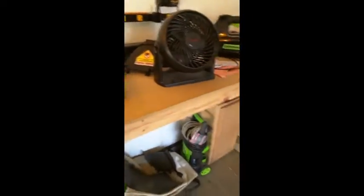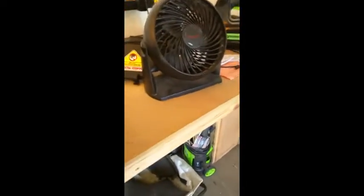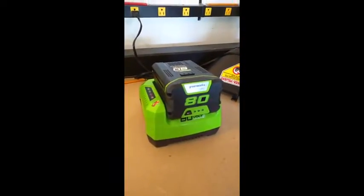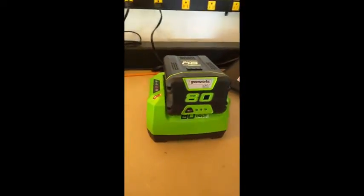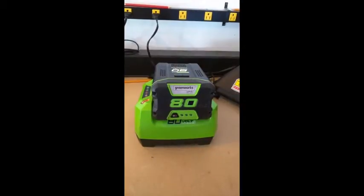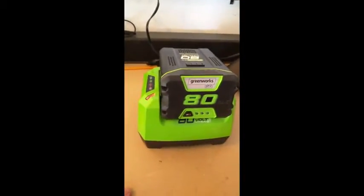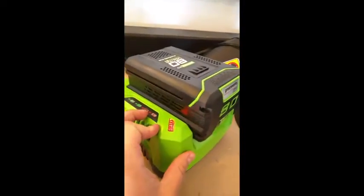As soon as I got the unit, first thing you have to do is charge the battery. So I placed the battery inside securely and got a flashing red light. I gave it a couple hours to charge, came back and it was still flashing red. I did a battery diagnostic and saw there was no voltage. I took it inside, plugged it into another outlet, left it overnight — still flashing red. That's why I decided to call Greenworks.